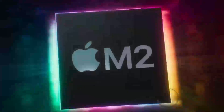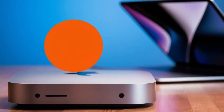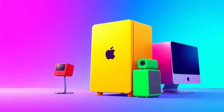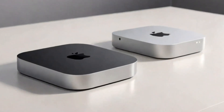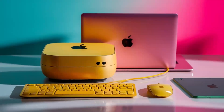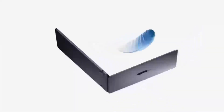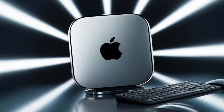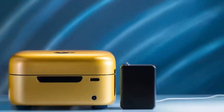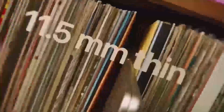In summary, the Satechi Mac Mini M4 Stand and Hub is an excellent investment for those who want to elevate their Mac Mini setup with more functionality, storage, and a premium build. It offers unique features like NVMe storage expansion, USB-A ports, and a sleek, cooling aluminum design. While it may not be the cheapest option, the performance and convenience make it well worth considering for serious Mac Mini users. If you found this review helpful, don't forget to like, subscribe, and leave a comment with any questions. Thanks for watching, and I'll see you in the next one.